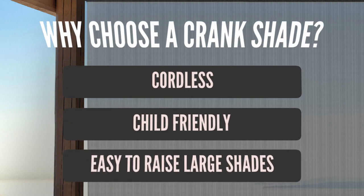Why choose a crank shade? Because it's cordless and child-friendly, and using a pole makes raising large shades easier.